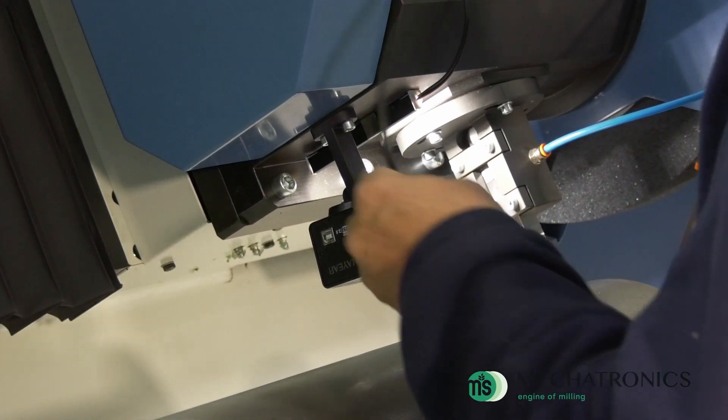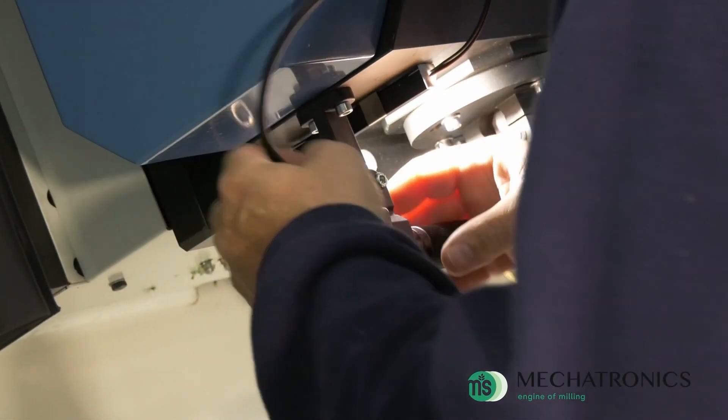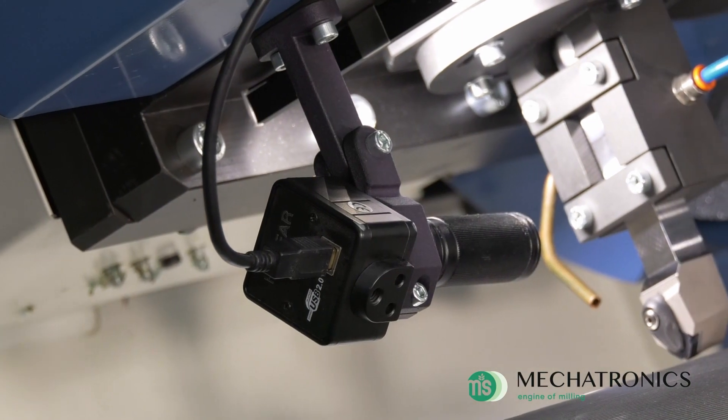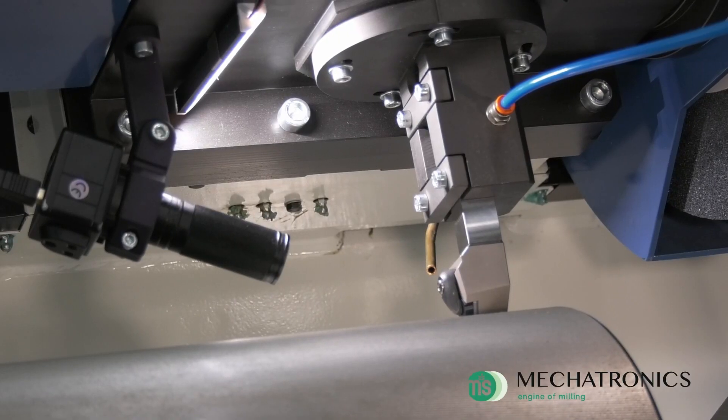The electronic microscope is able to magnify 150 times the working area, the cleaning of which is ensured by a spurt of compressed air.